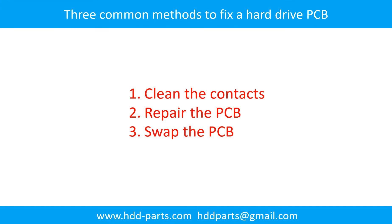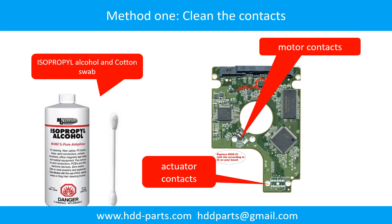There are three common methods to fix a hard drive printed circuit board. Method 1: Clean the contacts. Method 2: Repair the printed circuit board. Method 3: Swap the printed circuit board. Cleaning the contacts on the PCB board and also on the hard drive can fix the problem caused by poor connection between the PCB board and the hard drive.